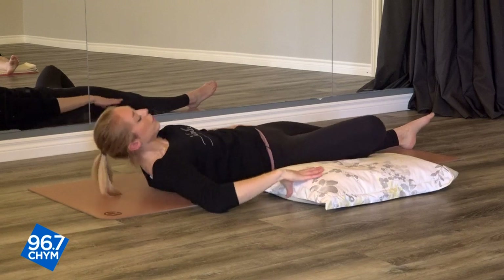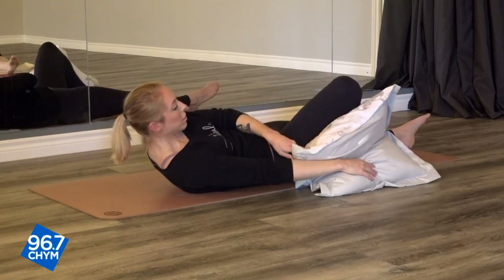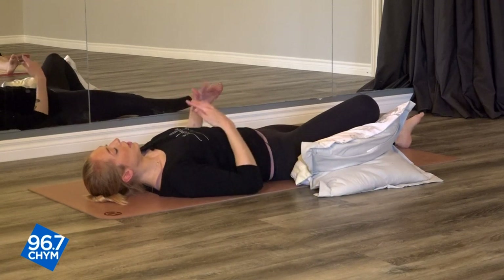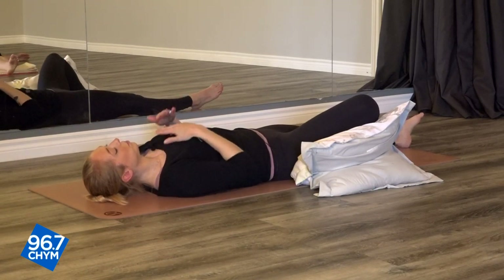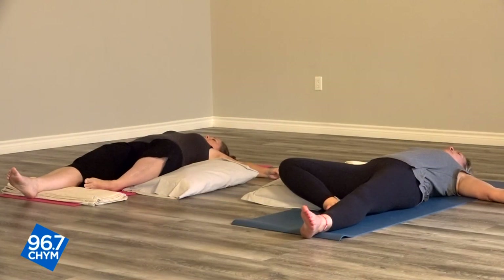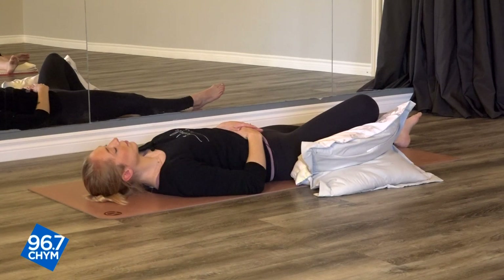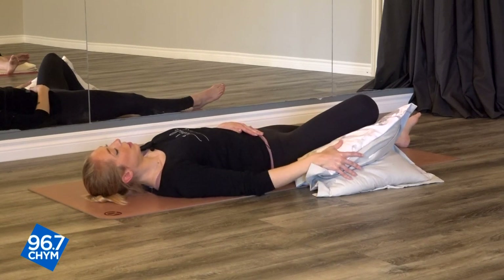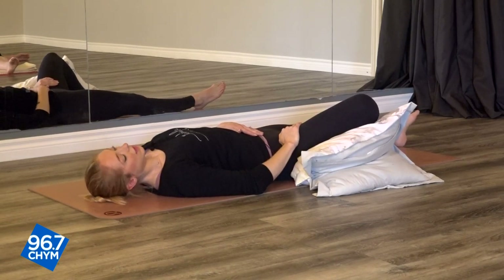If you need to double fold the pillow to support your knee, you can. Arms can come out to the side if you want, palms facing up, or maybe they want to rest on your stomach or your heart. We hold so much stress in our hips throughout the day — this is such a nice one to open those up. And as it's supported by the pillow, it allows us to improve our flexibility in our hips and relieve some tension.